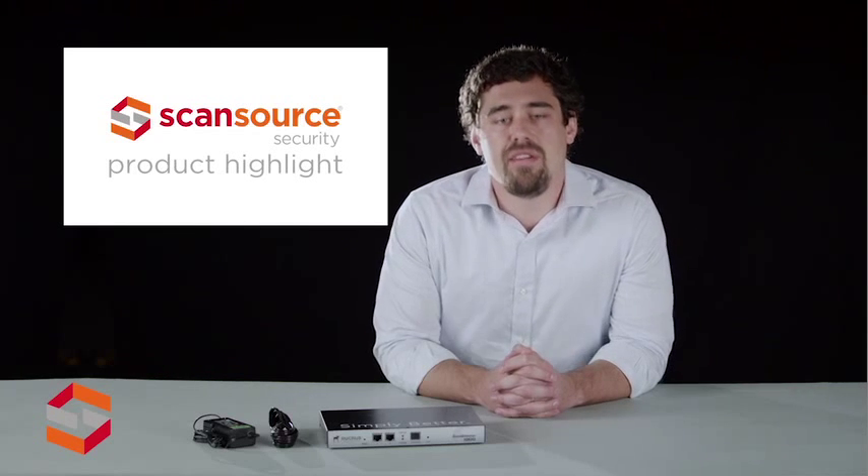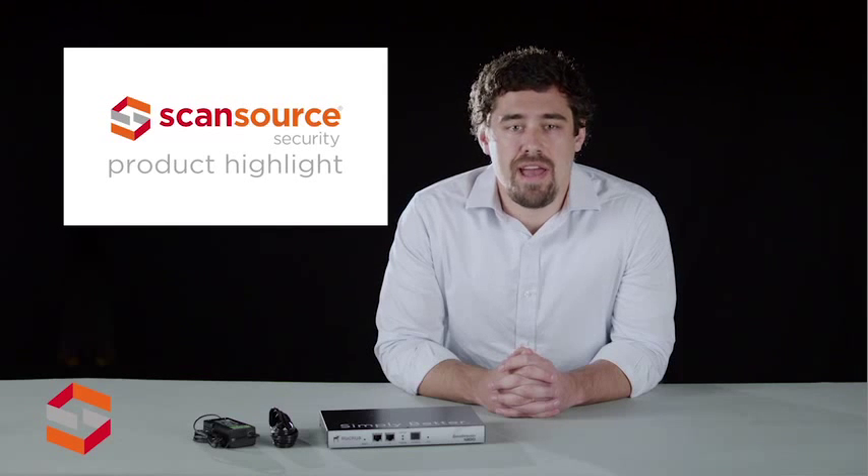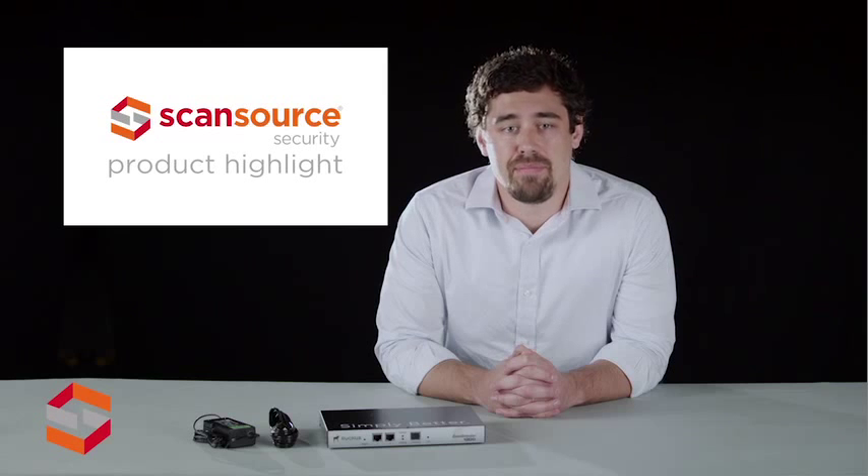The Zone Director 1200 is also perfect for businesses that want to offer services such as voice over Wi-Fi, IP-based video, secure enterprise access, and tiered Wi-Fi services in venues such as hotels, airports, schools, and public buildings.